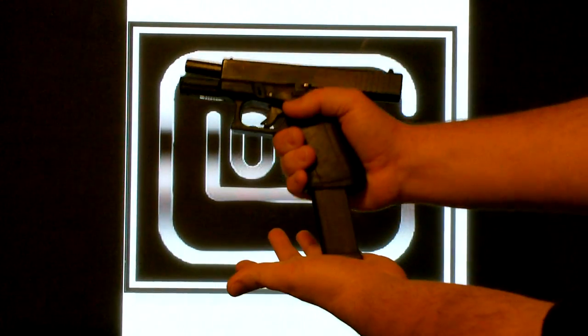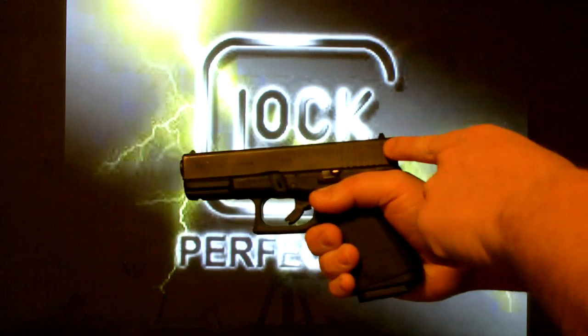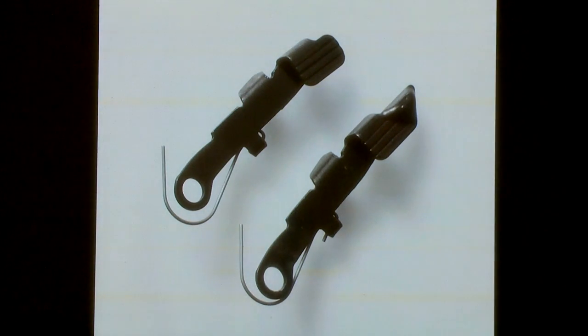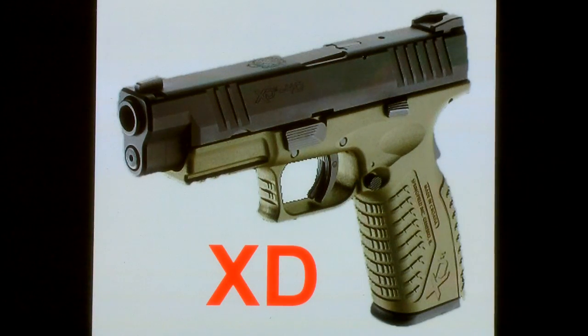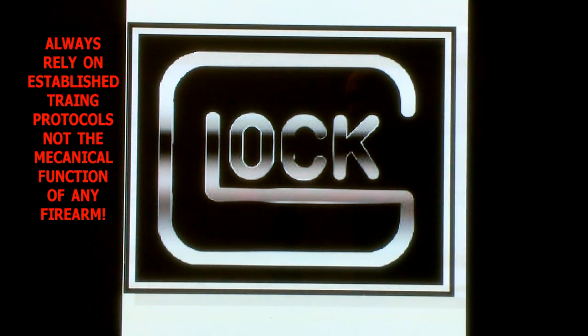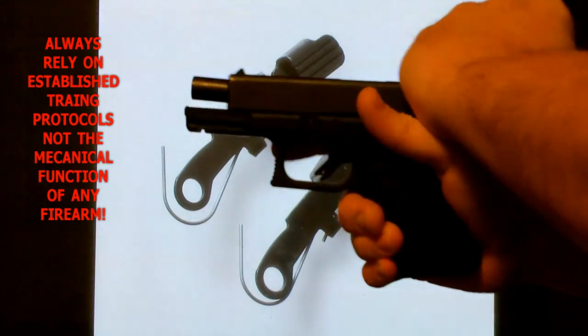Some shooters have noticed that when inserting a fresh magazine with a slide locked back, if they're using force — watch my thumb, I'm not going to touch it — the slide will drop automatically. That is not a defect in your weapon. You can look at this one of two ways: as a benefit or a design flaw. I look at it as a benefit, but I want to note right away that if your handgun is doing that, do not rely on it, because it is not a hundred percent reliable.